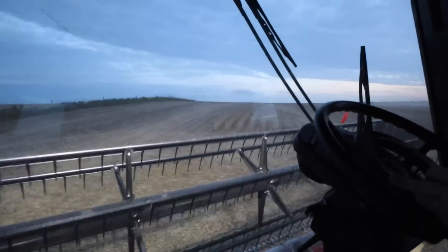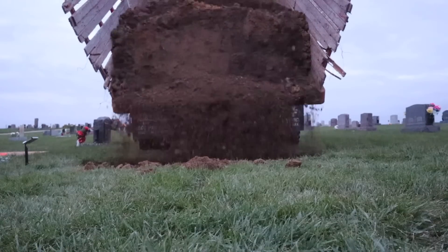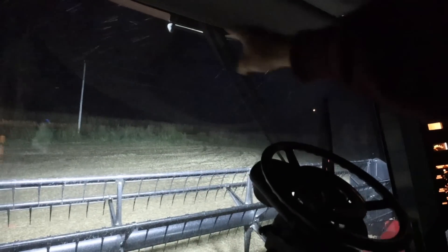I had to walk away from the beans for a bit — I've got a grave to cover. Cemetery always comes first. We covered the grave as it was getting dark; tomorrow morning we'll be digging another one. We got a pretty good chunk done today — about 69 acres done. We're getting chased out of the field by rain; it's starting to sprinkle and the beans were already getting tough. Hopefully we can come back out tomorrow. Don't forget to hit the subscribe and like buttons.